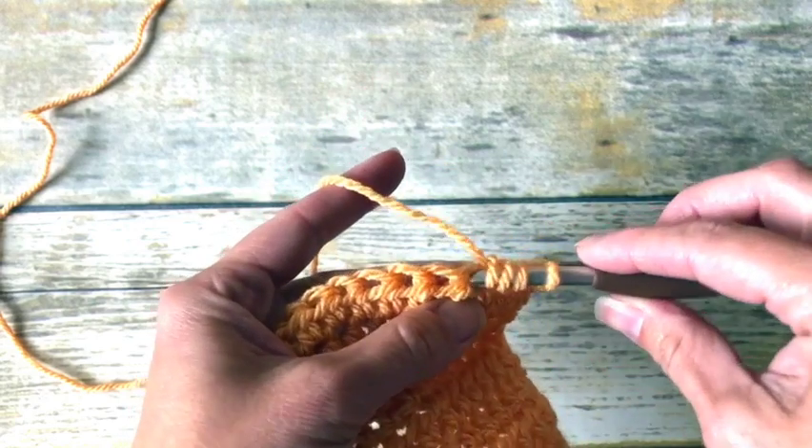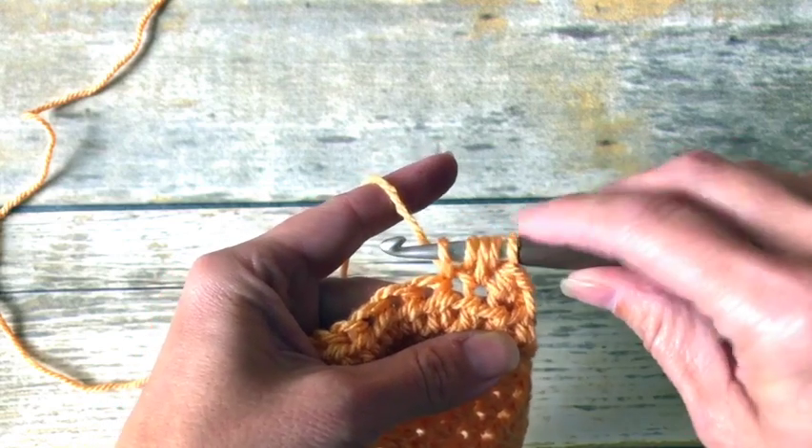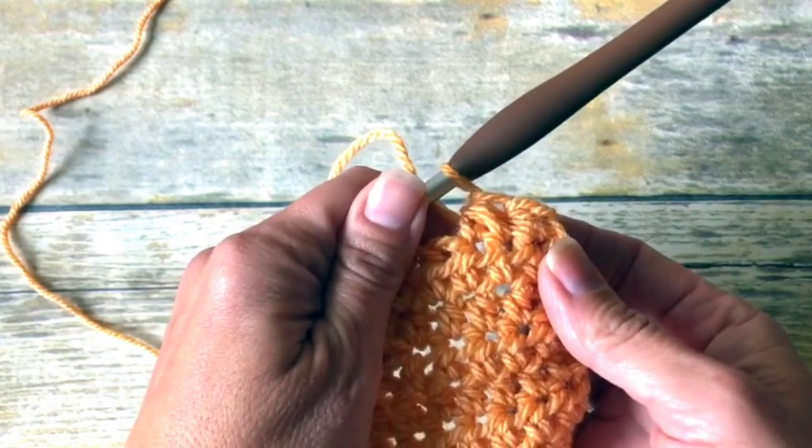I'm going to yarn over again, insert my hook, yarn over, pull up a loop. Now I have five loops — yarn over and pull through all five. And that is your half double crochet two together.